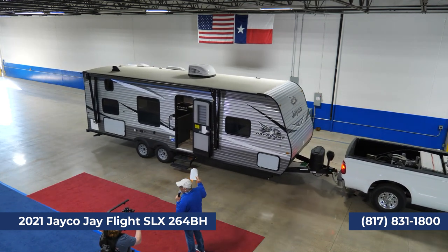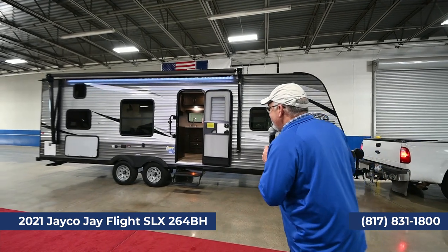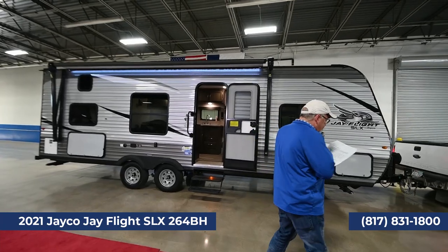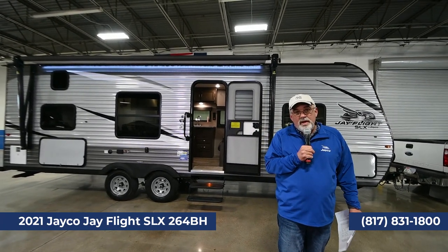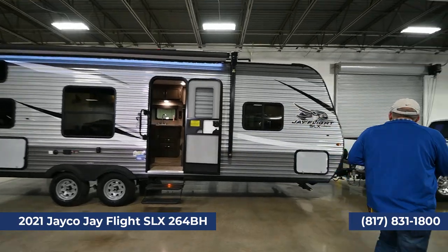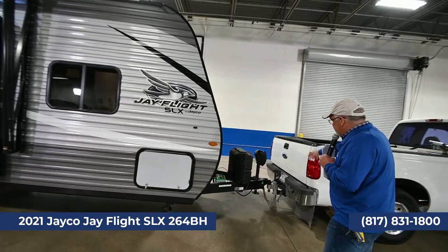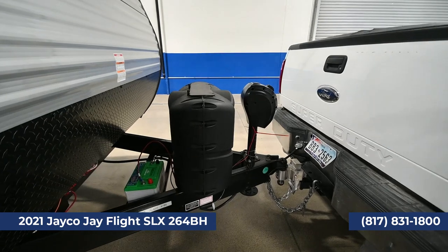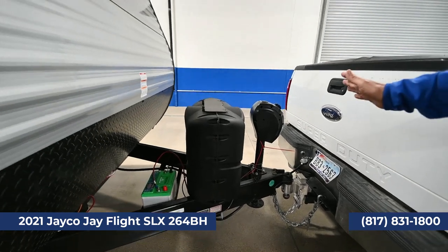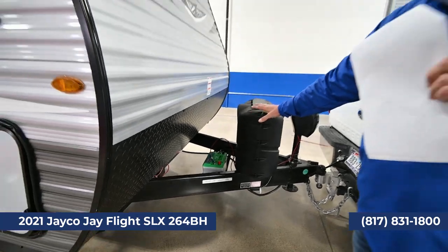The trailer coming up is Jayco's number one selling trailer — the 264 bunkhouse. We have a lot of these in stock right now. It's a beautiful trailer — look at the colors. This is also a half-ton towable at 4,785 pounds empty weight. We equip ours a little differently; this one has a power tongue jack, two propane bottles the size you can swap at 7-Eleven, and a battery — all included in your purchase.